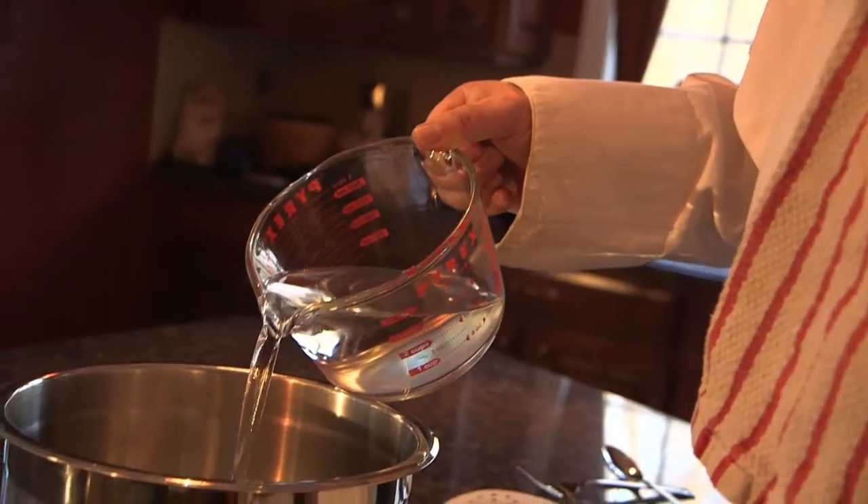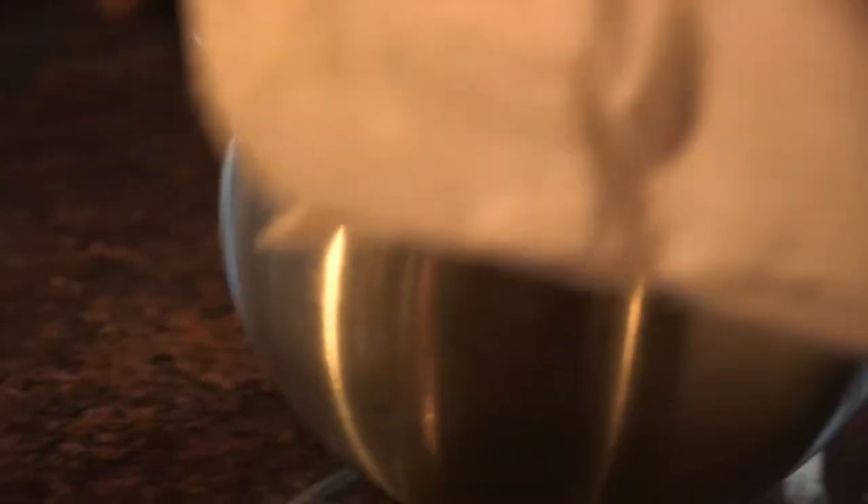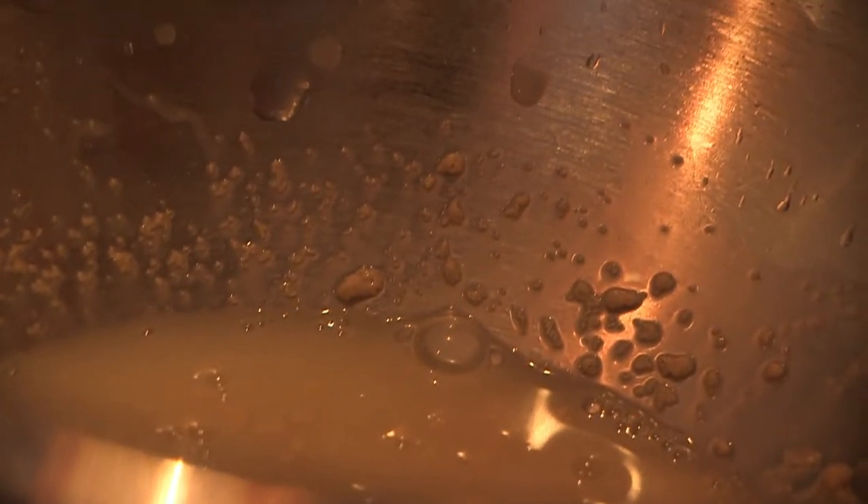We're going to pour about a quarter of a cup of that warm water in here, and then we're going to mix in our yeast. Being Italian, I mix that yeast up with my fingers, just like that. We just want to get it as mixed in with that warm water as possible. We don't want the water too hot because we don't want to kill it, and we want it warm enough so it activates. We're going to give that about 5 minutes.